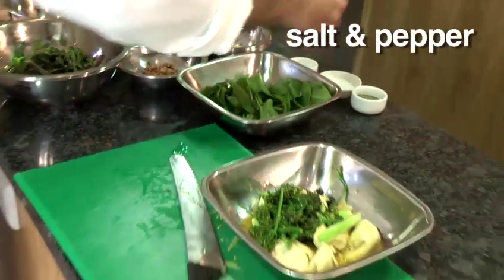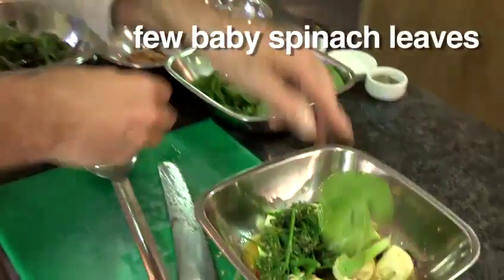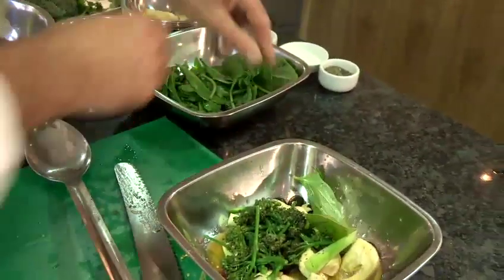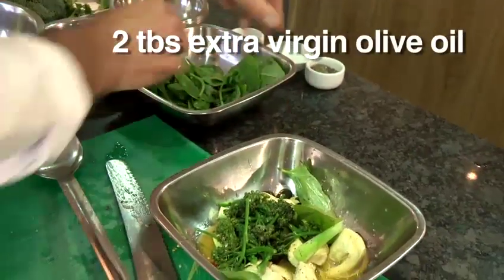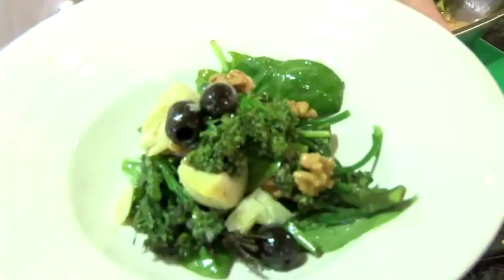I'm going to add a little bit of salt and pepper. Here I've got some spinach leaves — I'm just going to tear the stalks off them. And we're ready then to pop this into our bowl. And there we have a lovely broccoli salad.